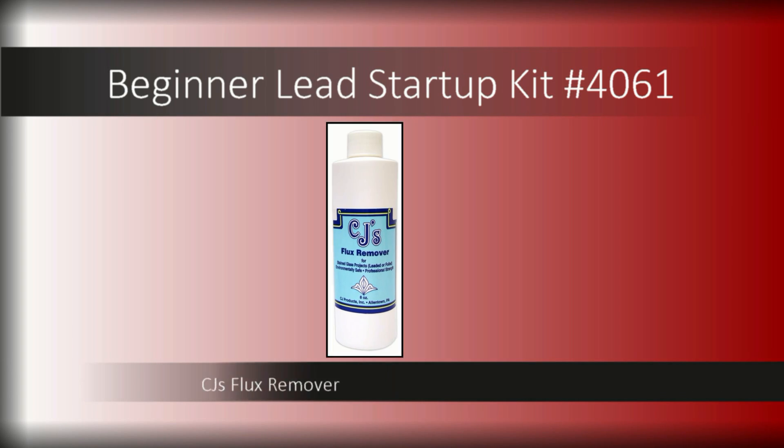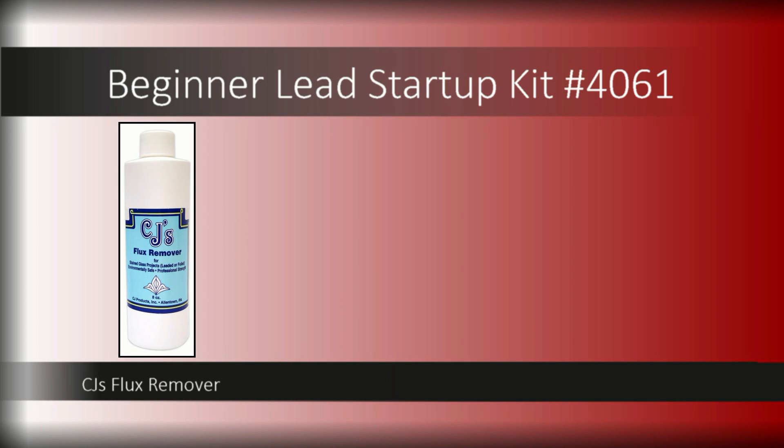Cleaning and finishing your project properly will make it really shine for years to come. Neutralize and rinse away flux with the 8-ounce bottle of CJ's flux remover. This single step will help prevent corrosion and make your lead came and solder look shiny and new.